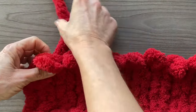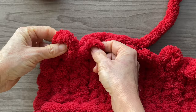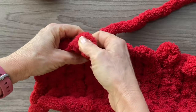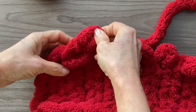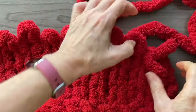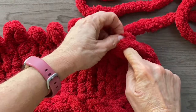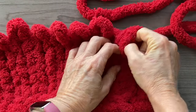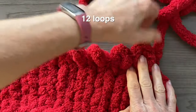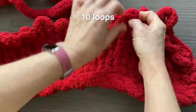For the next row we're going to repeat the process — decrease at the beginning and the end of the row. Take the first two loops and hold them together, making sure that the last loop of the row is on top. Pull your yarn through and create a loop, then continue on until you have two remaining stitches. When you reach the end of the row, create a decrease with the last two stitches, again making sure that the last loop is on top. Pull your yarn through to make your loop and your decrease. For this row you should see 12 loops. We're doing one more decrease row — follow the same steps and by the end you should have 10 loops.